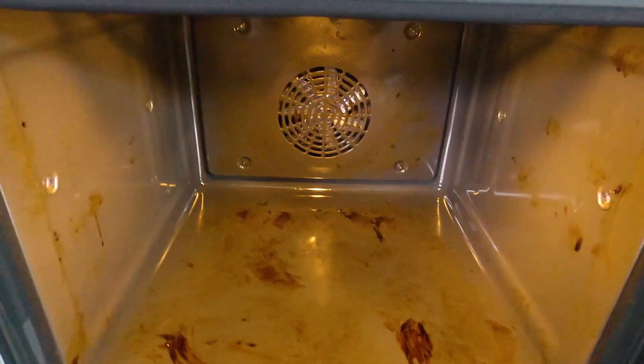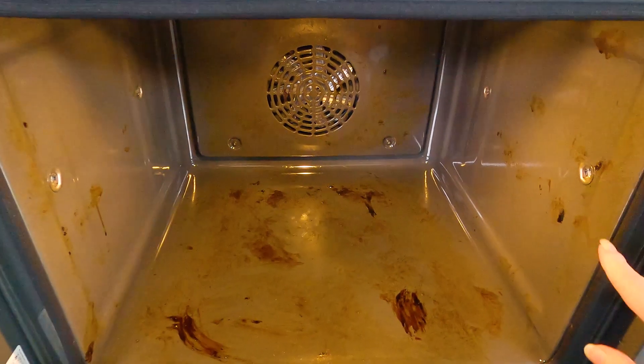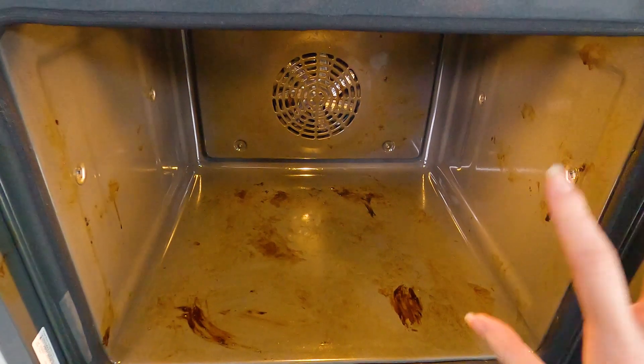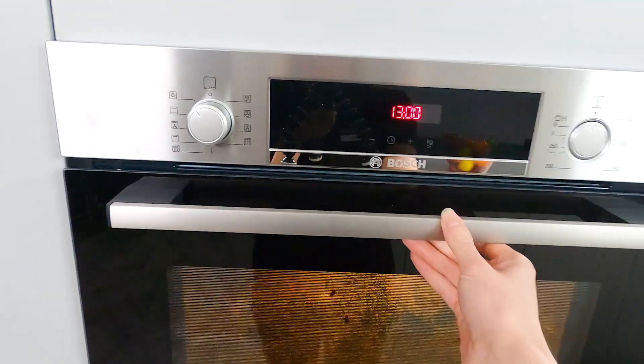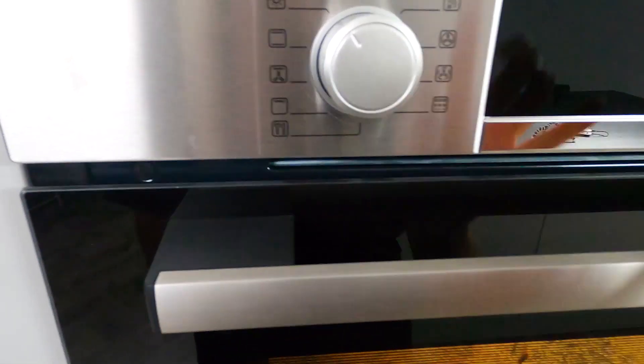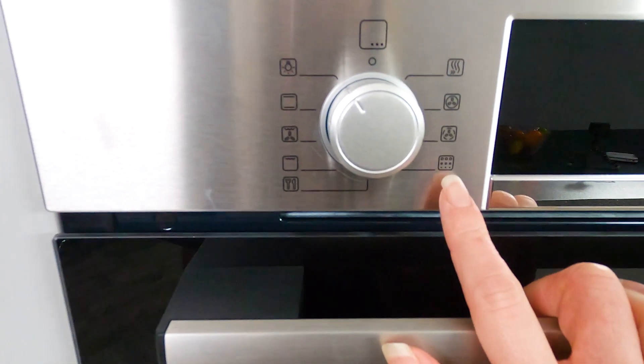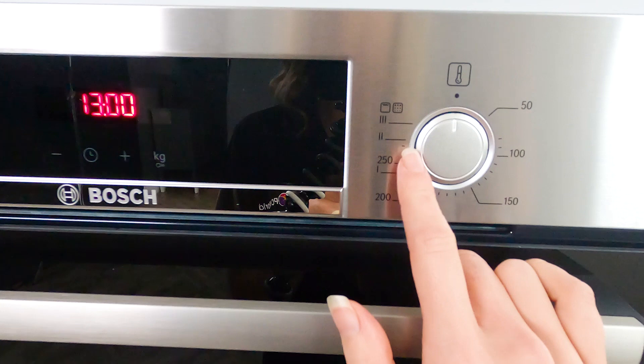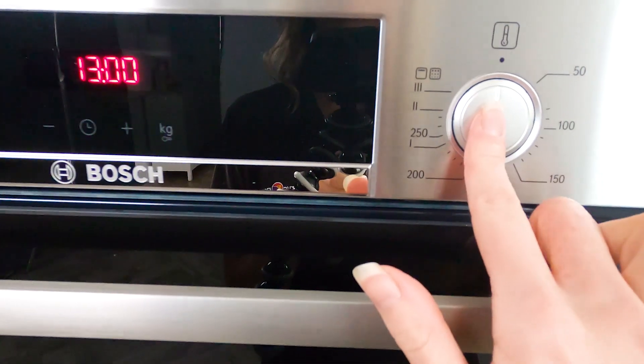You can see that our oven is pretty dirty, but that's what we want. So you need to remove everything out of the oven, including the rails on the side, the shelves and the baking trays themselves. Close your oven and turn on the pyrolytic cleaning function, which is this one here. Then come over here and you can see there are three different intensities depending on how dirty your oven is.